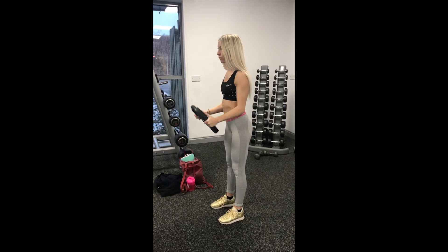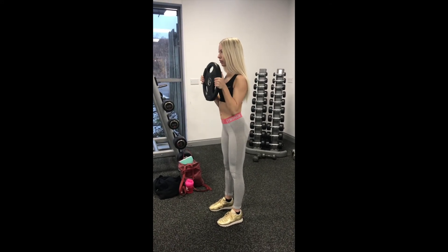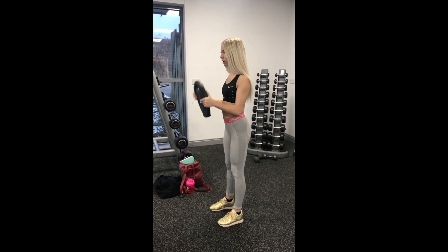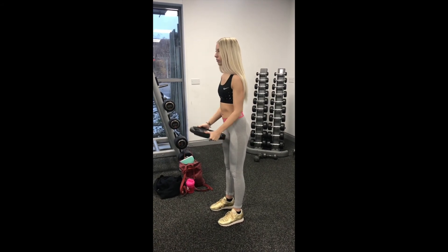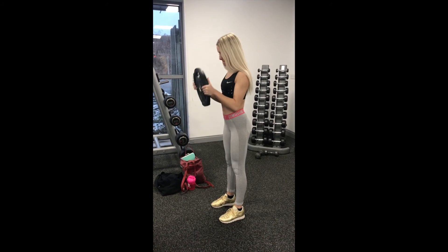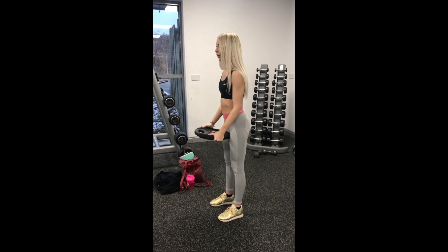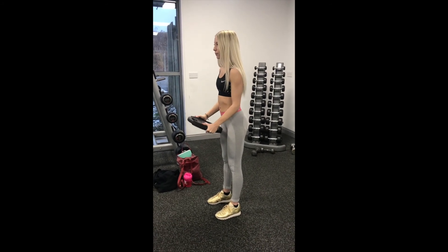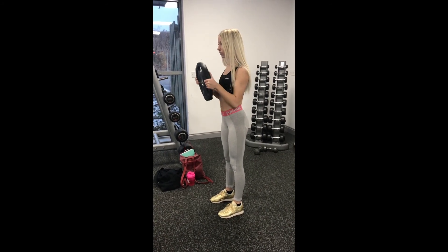This last superset starts off with bicep curls using a plate. For this one I used 10 kg, which was quite hard for me, but it really made me feel the burn. You do eight to ten reps on these ones and then go straight into the second exercise of the superset.